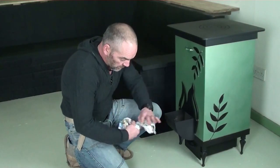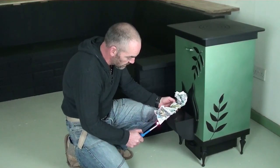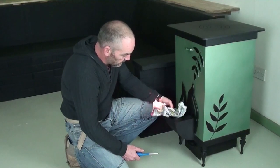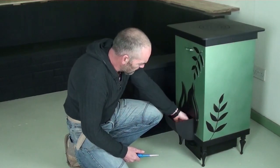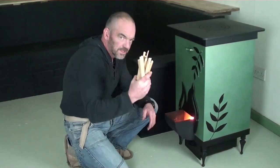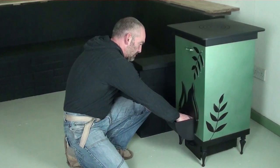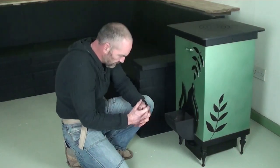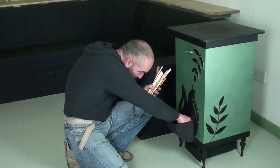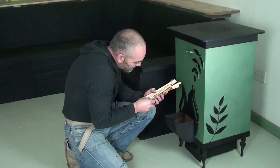To light it, take a small piece of paper — you can light it inside, I prefer to do it outside. Keep it going, then stick it inside. Add small sticks — very simple. Plop some of them on top. When you hear the snap, crackle and pop, you can start piling bigger stuff on.